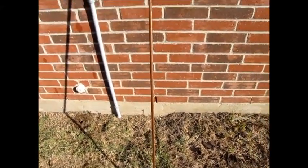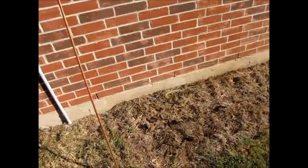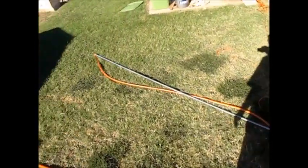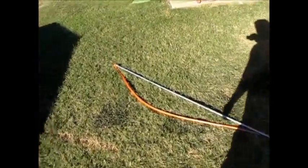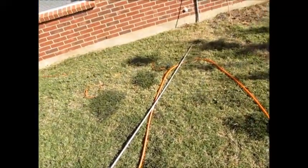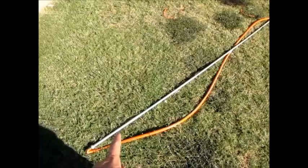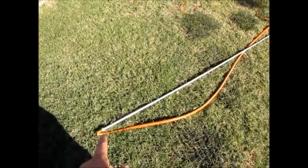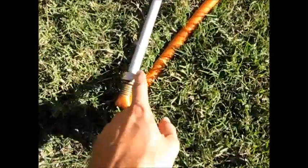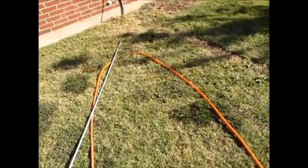What's up YouTube? This is LDS Reliance. Today I'm going to demonstrate how to use the water-powered, hydraulic grounding rod installation method using this electrical conduit with a hose fitting on the end. It uses water pressure to actually drill an 8-foot hole for this copper grounding rod.